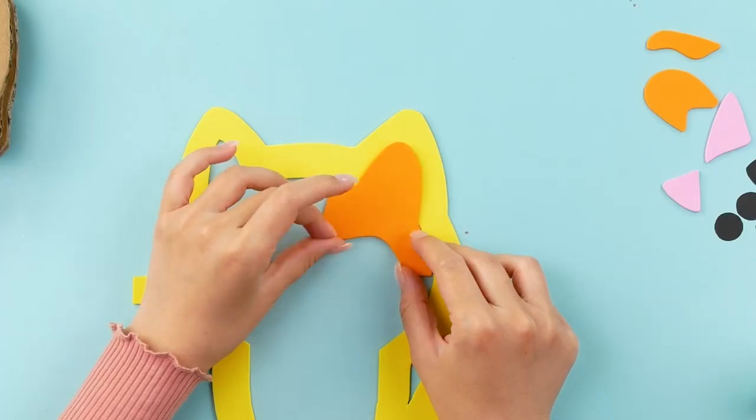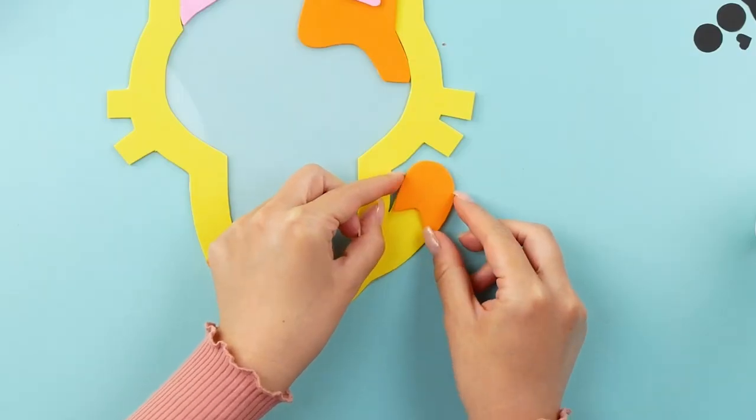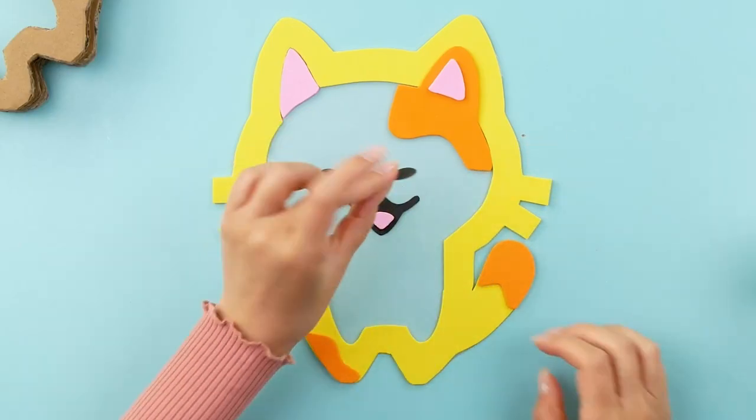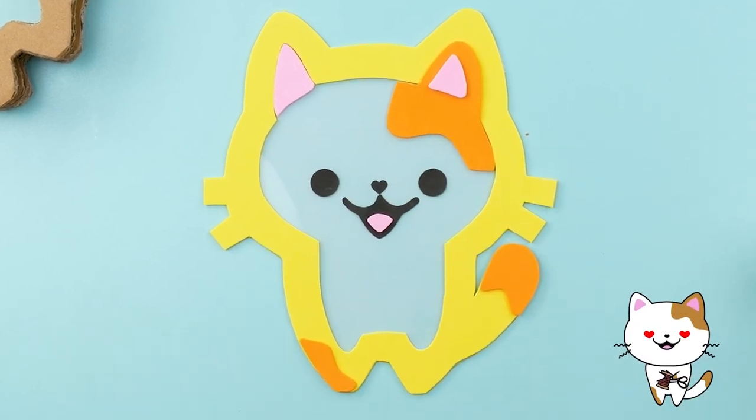For the paws, ears and tail, I'm using pink and orange foam sheets. Then I'm going to use some black construction paper for the face. Doesn't the kitty cat look so cute?